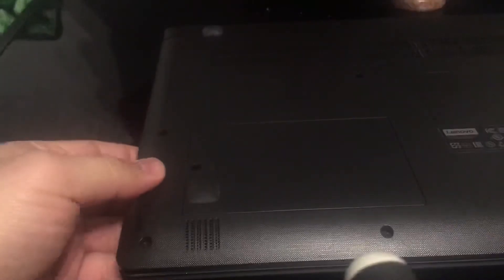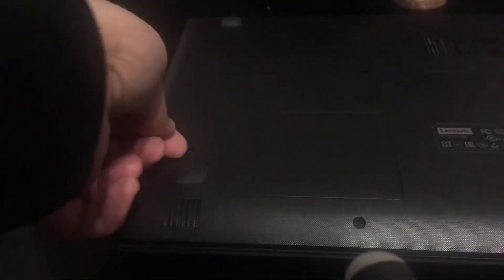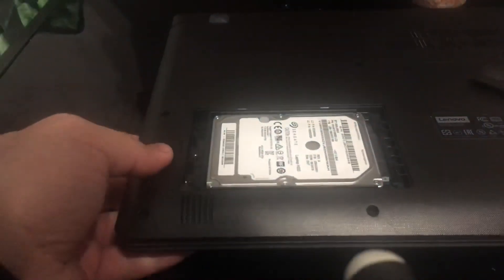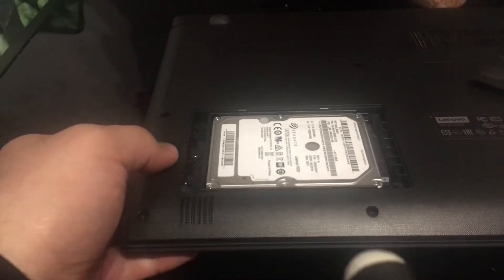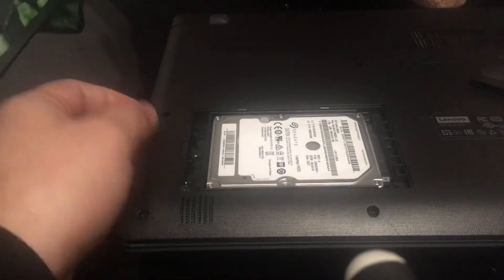This is where the hard drive is — just one screw to remove. Then with your finger you just lift the cover up. There's the SATA hard drive; it's very easy to remove — you just slide it out and lift it up.